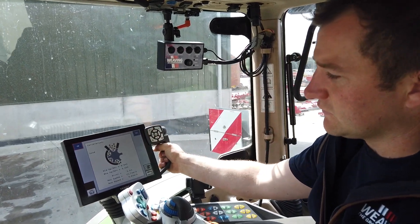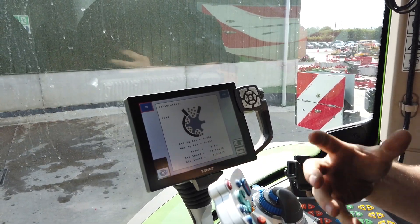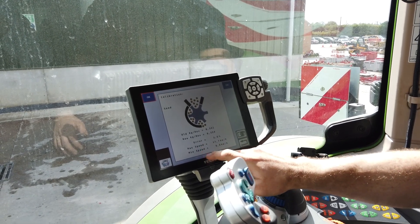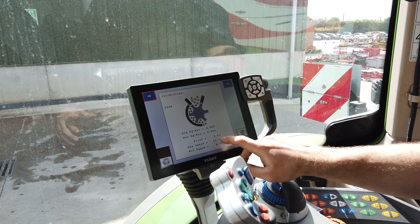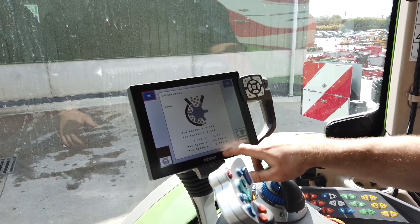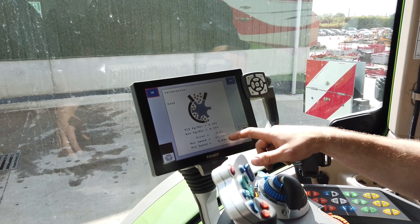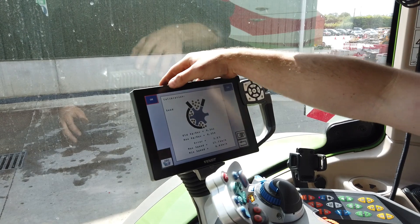This brings you through to your calibration page, where we have our old and new kilograms per revolution — how much is in each revolution of a barrel — the error percentage, and our maximum and minimum speeds. We're looking for an error percentage of below 3%, so I would repeat the weighing process to get that error percentage below. Because we're happy with the calibration, I'm pressing OK.